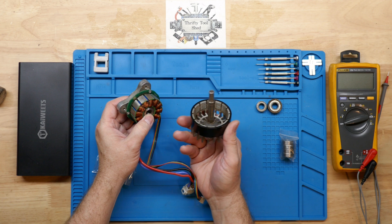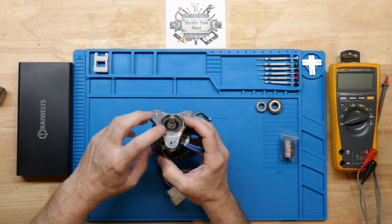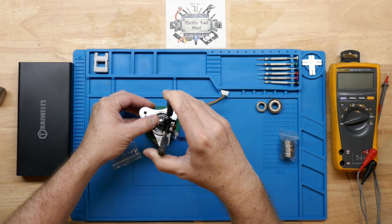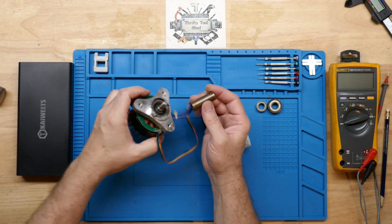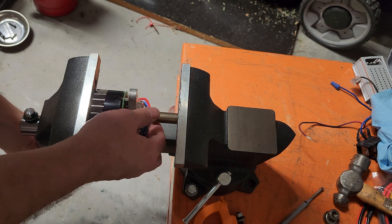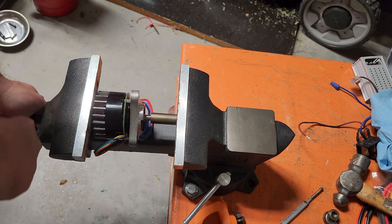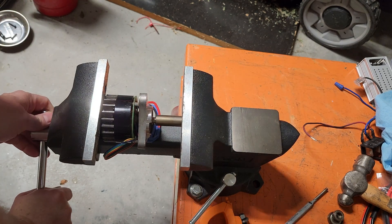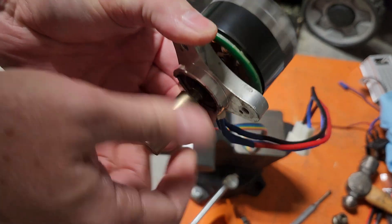With the screws back in the board, I can slide the shaft back through the bearings and go ahead and put the snap ring back on. Now for the last step, we're going to press the adapter or coupler back on. I can get it in the vise like this — we're pressing against the shaft. We can also put some green Loctite or sleeve retaining compound on there to help prevent movement.